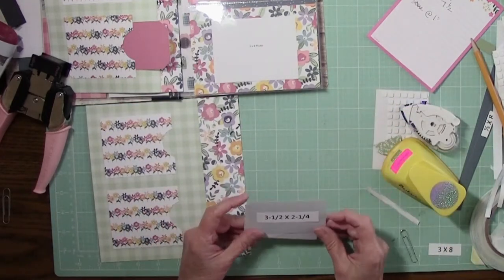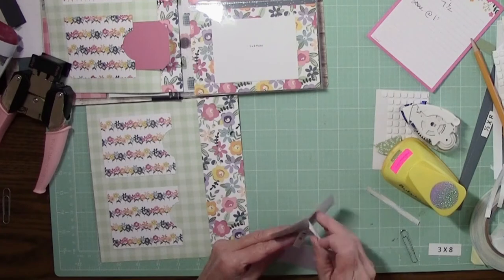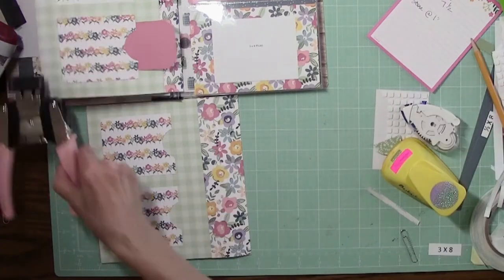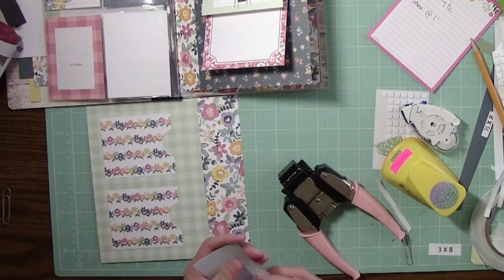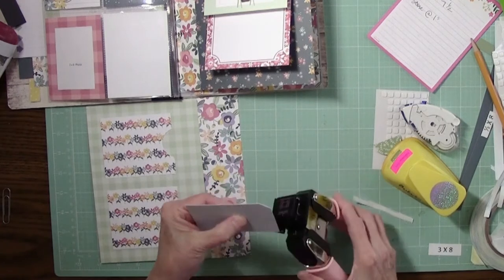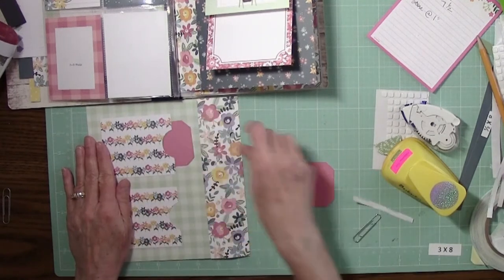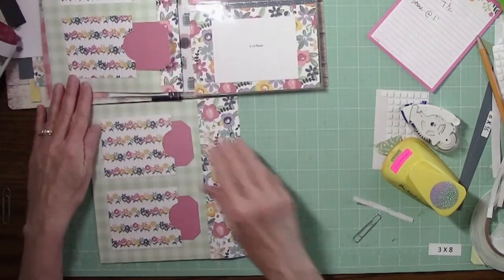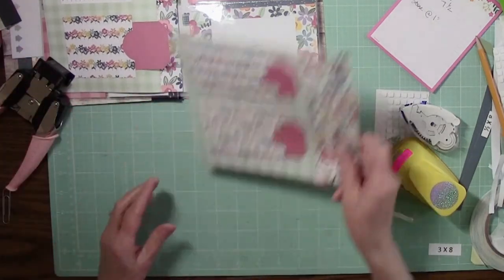Then our three and a half by two and a quarter pink and light blue papers need the corners clipped. I have a corner chomper — you might have some other tool, or you can just use your scissors to cut the corners. Those will slide right in there like so, and that page is done.